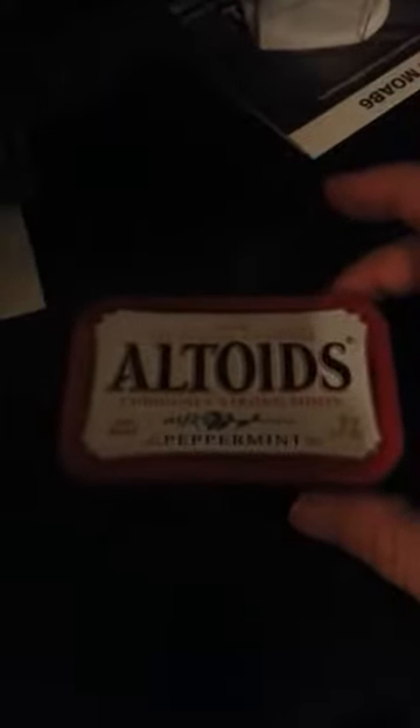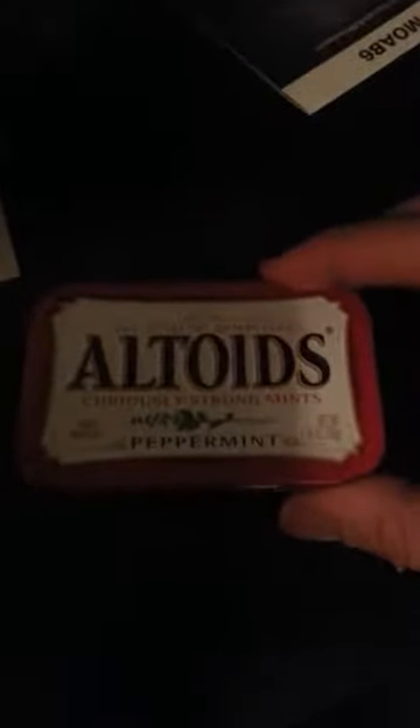This is a quick overview of my Altoids EDC tin. It's a regular Altoids can, fairly full. It does snap shut, though I'm not too comfortable holding it upside down after just adding a couple of items.